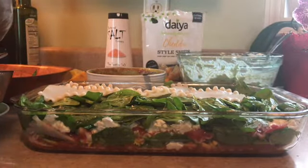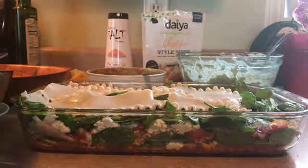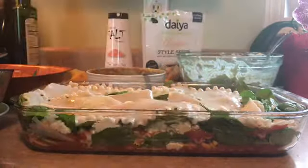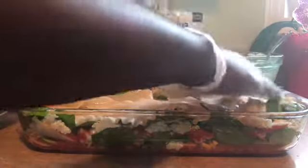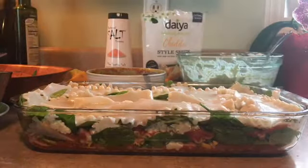Like I said, you could use whatever vegetable you want in here — you could even use zucchini.